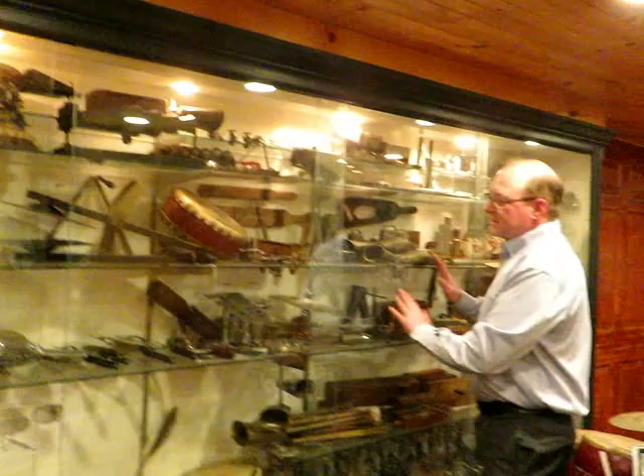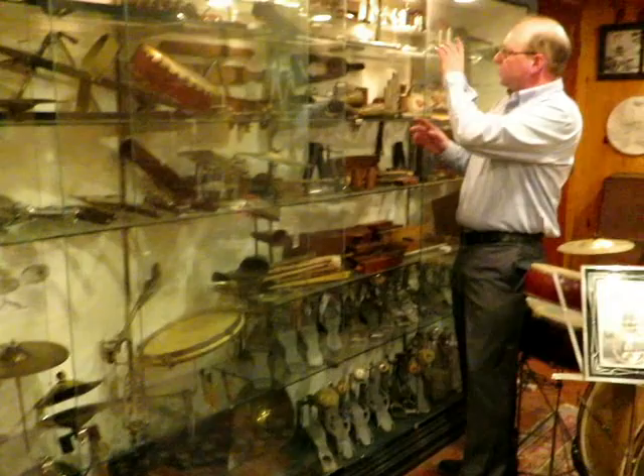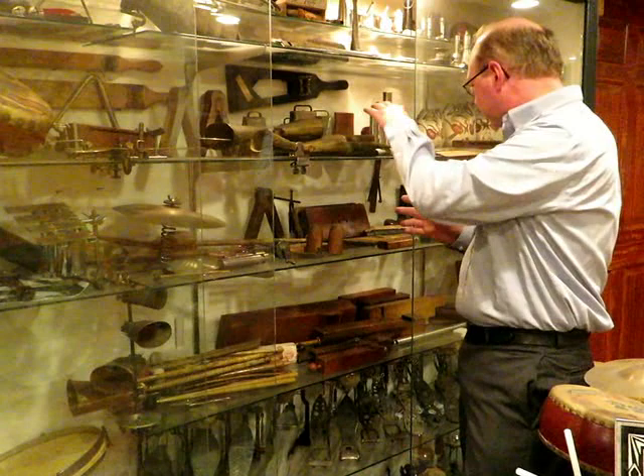This is all the bells and whistles and all the fun stuff to make all the sound effects — more vaudeville, silent films. We've got slide whistles, cowbells, train whistles, all kinds of stuff.